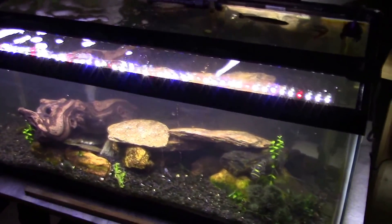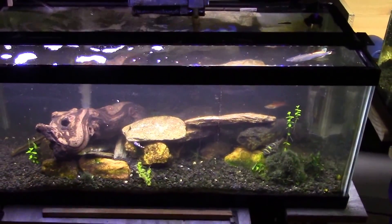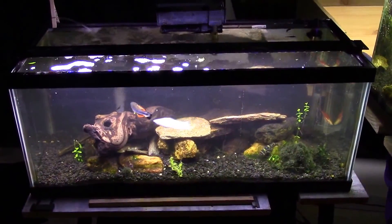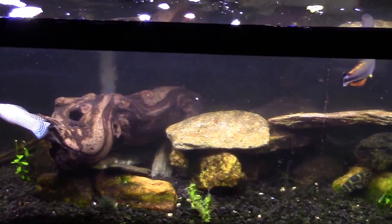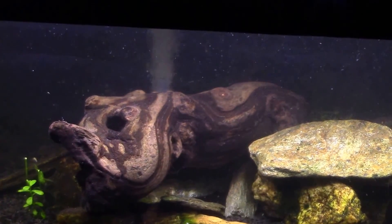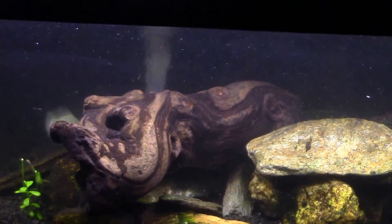Alright everybody, I know this might look like the after but it is not — it is the during, though we're getting close to the after. I have scraped, scrubbed, and scoured and removed a lot of the plant material. You can actually see what the wood looks like now — it's very beautiful. I'm always torn by that; one side looks wonderful but the underside has so much texture it's like a cavern for small fish, which is ultimately why I leave it upside down.